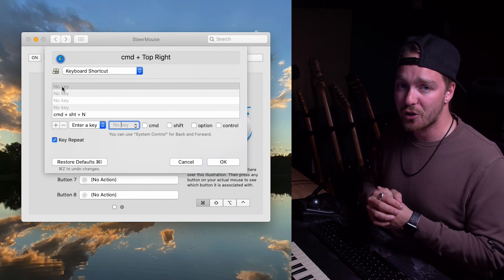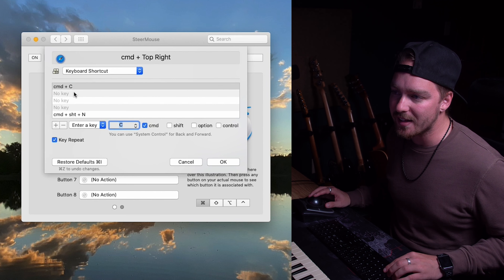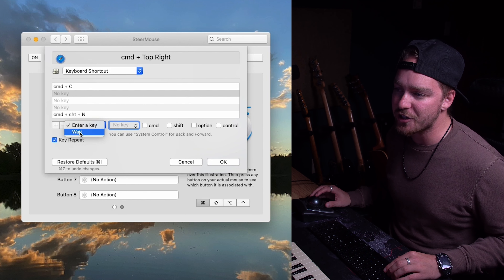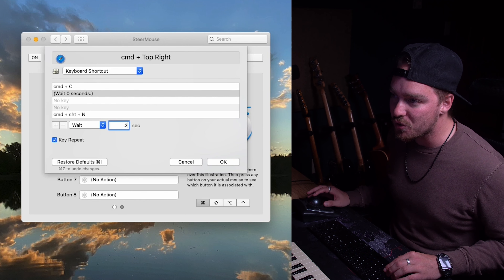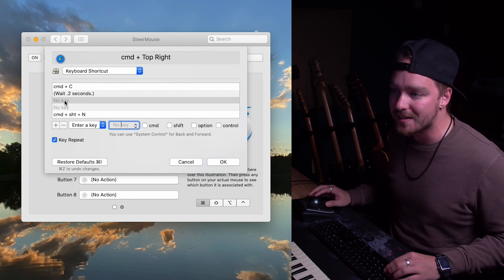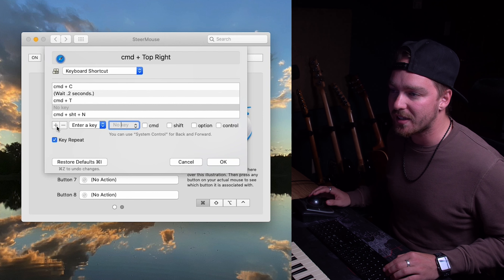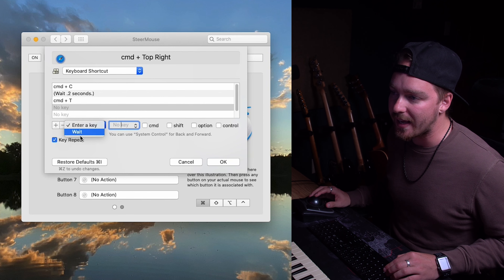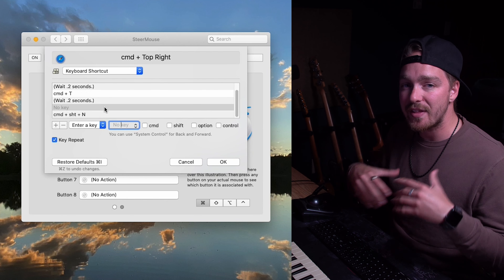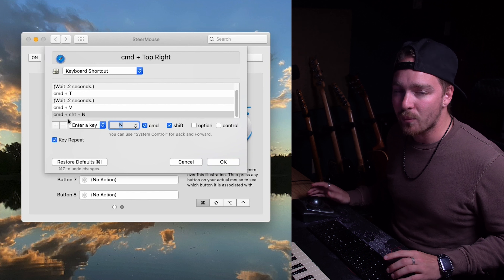At the most basic level, with no modifier keys, I want to add forward and back navigation to the top-left and top-right buttons. Click 'Top Left,' then change it from 'Same as Default' to 'System Control,' and find the back function. Then go to 'Top Right,' change it from default to 'System Control,' find the forward button, and hit OK. Now those two buttons are customized in Safari for forward and back navigation. Next, I want to set up that keyboard macro — copying selected text, opening a new tab, pasting it, and hitting enter.